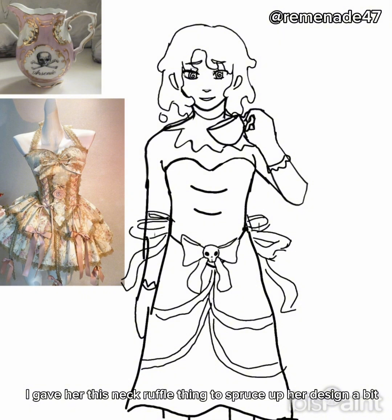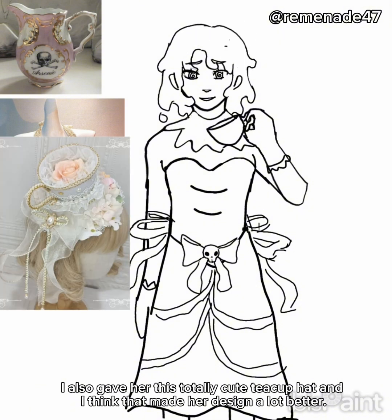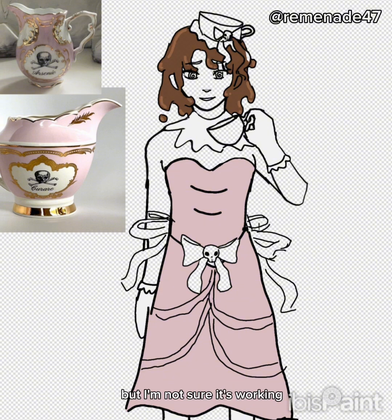I gave her this neck ruffle thing to spruce up her design a bit. I also gave her this totally cute teacup hat, and I think that made her design a lot better. I gave her swirlies in her eyes to make her look more poisonous and evil. But I'm not sure it's working. We now move on to the coloring. Let's go.